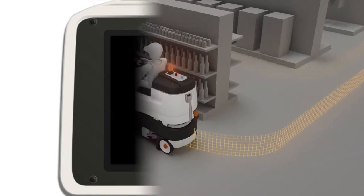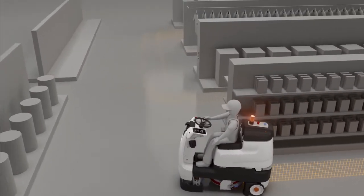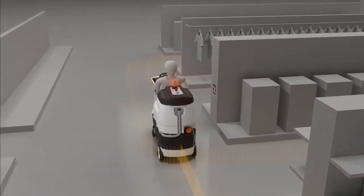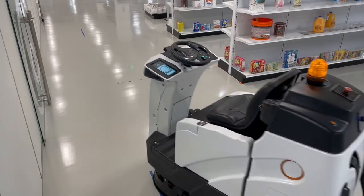Continue teaching the rest of the cleaning route and save. Every time this route is replayed, the robot will come to a full stop and beep twice exactly where you taught it, before continuing on the remainder of its route.